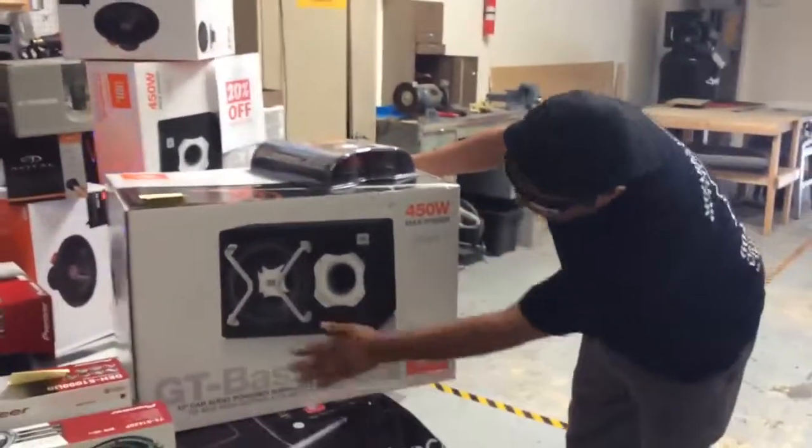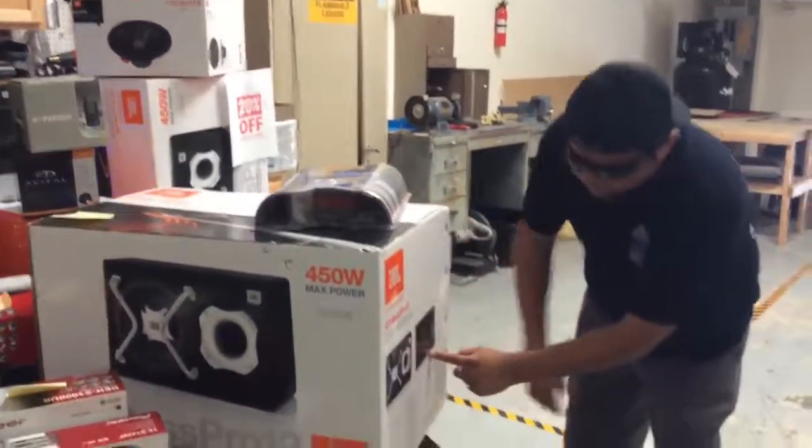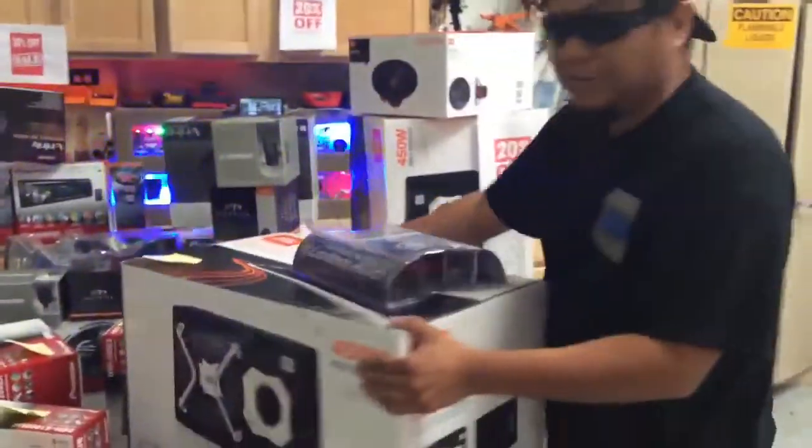This is the JL Audio — it's got the 12 inch woofer with a built-in amplifier, so everything is built in as well. We're doing that one for $300.